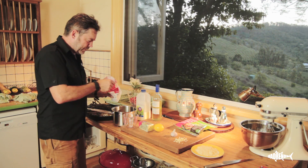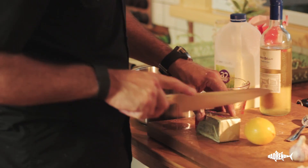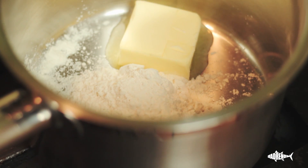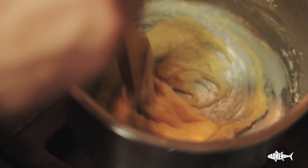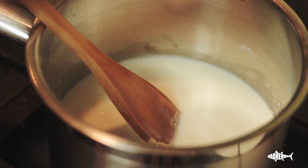Okay, for the bechamel, we'll start with three tablespoons of flour to approximately three tablespoons of butter, and we're going to melt that and stir that together, then we're going to add the milk. Just keep stirring this flour in until we make a thick paste, and then we're going to add our milk and keep stirring until it thickens.